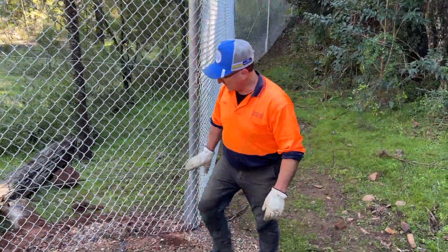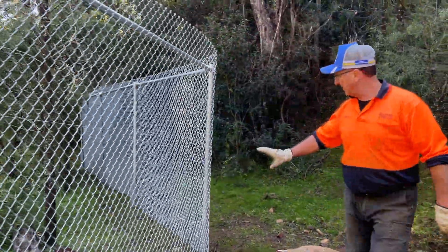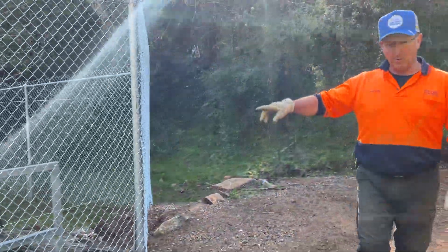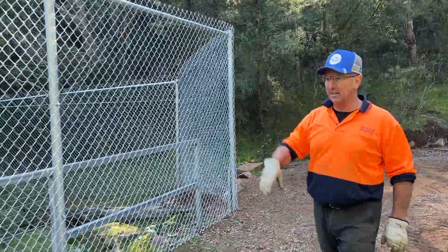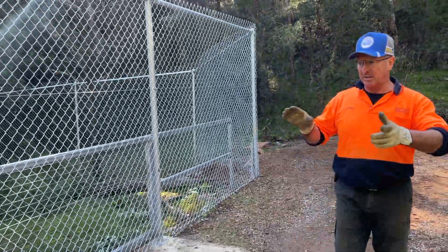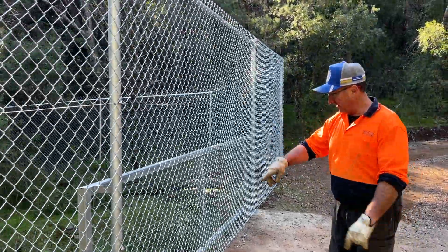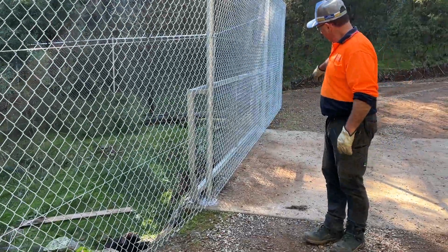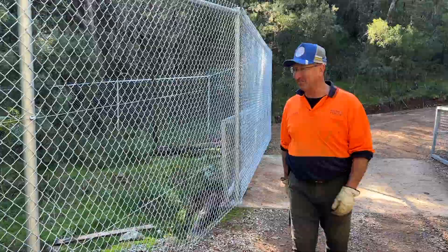There's a big change of height just here around this section to get up onto the roadway, and then we came across. Top railed the whole lot through here — it was just too hard, there are no sharp corners to put a stay in. Top rail through here at the old bridge, came over that, and we screwed onto the concrete bridge.